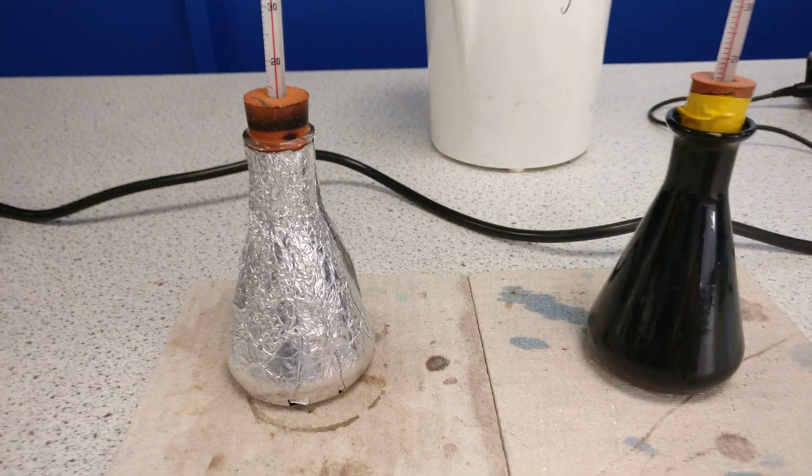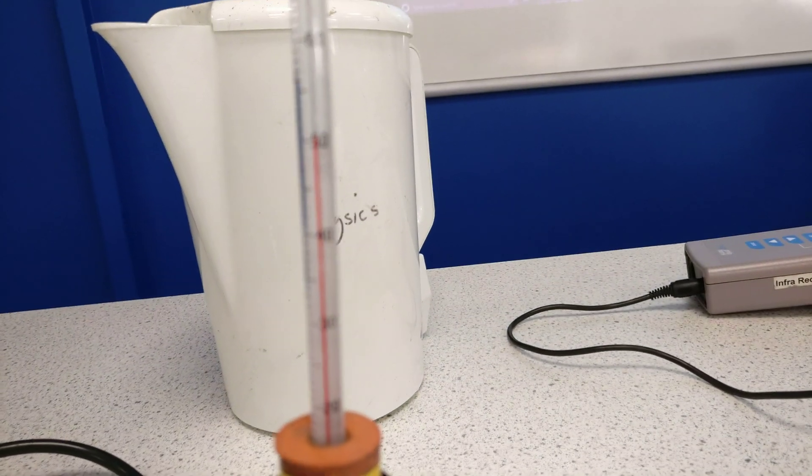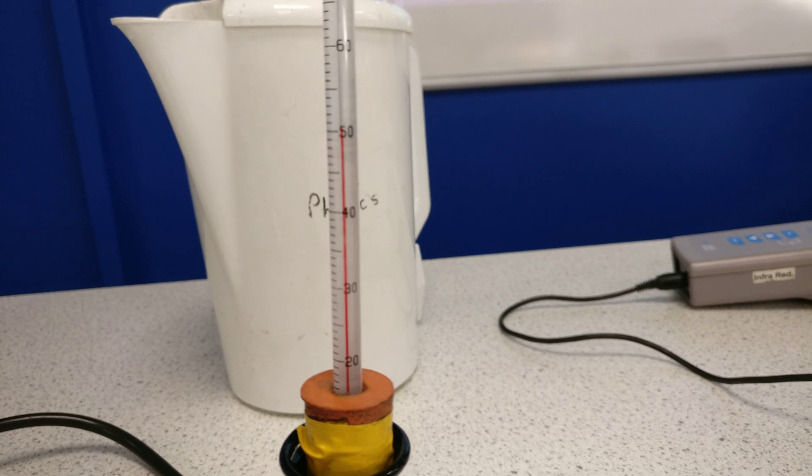I've got another practical — not quite so good but useful. I poured some boiling water into two conical flasks: one that is silver on the inside, and one that has been painted dark on the inside. This is an alcohol thermometer.